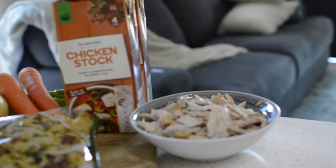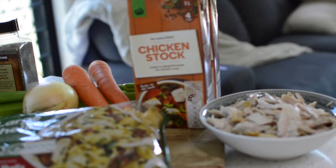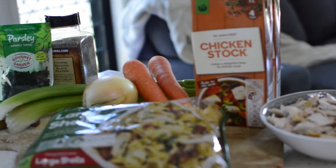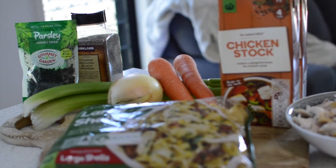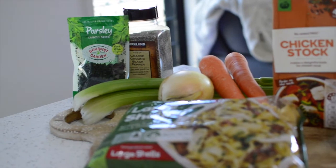The main ingredients we will need today are leftover rotisserie chicken, chicken stock, two carrots, two celery stalks, an onion, two cloves of garlic, and any pasta noodle from your pantry. The full recipe will be included in the description below.